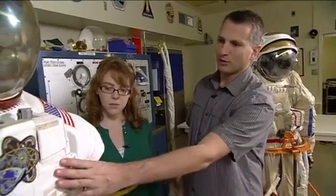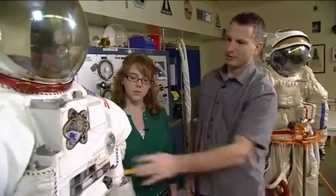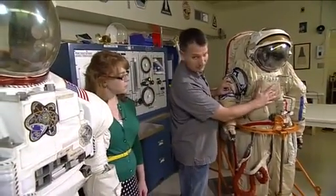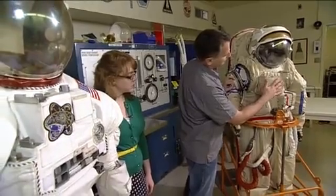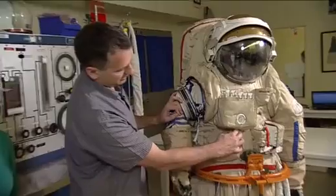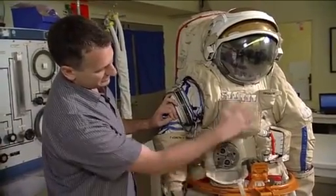Another difference to point out is the display and control module here, which has all the components together. On the Orlan it's split up into four separate areas: the electrical control panel, the gauge, the pneumo-hydraulic, and the interface for the umbilical. Whereas on the EMU, it's all together on the display and control module.